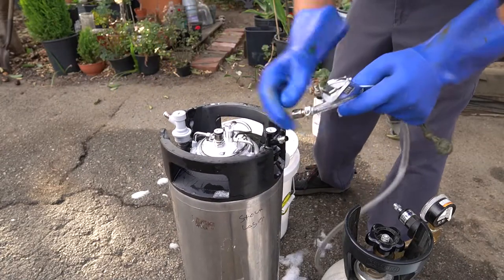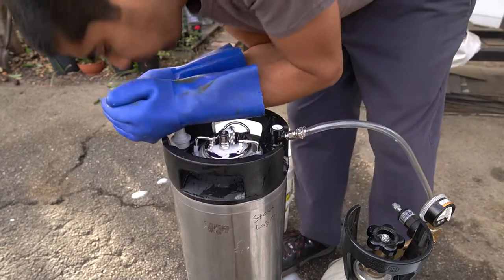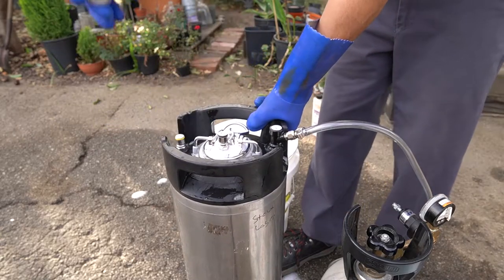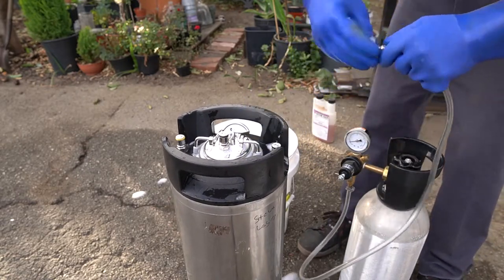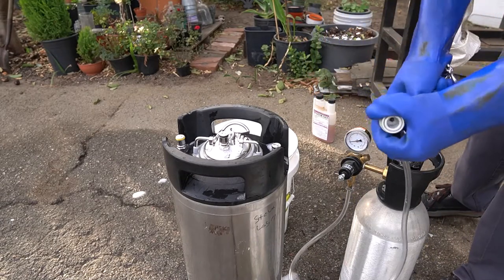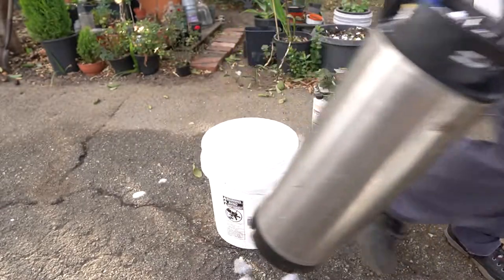I disconnect the hose from the gray port, which is the gas, and install it to the black port, which is the liquid. Doing this ensures that the CO2 fills from the bottom and works its way up. The final thing I do is pressurize the keg, then install the gas quick disconnect back to how it was, and that's it — very simple. I wish I would have bought this a lot sooner, but I'm glad it's available now.